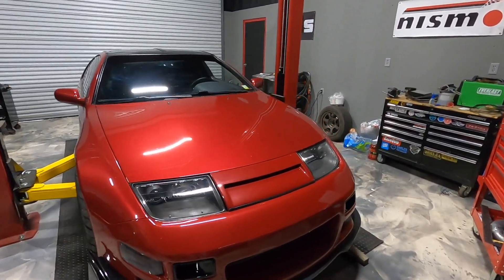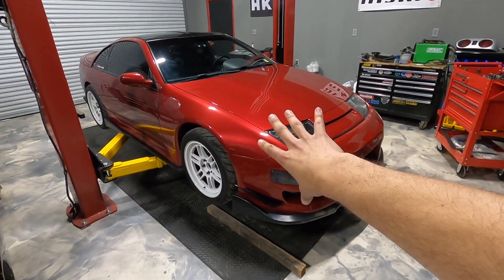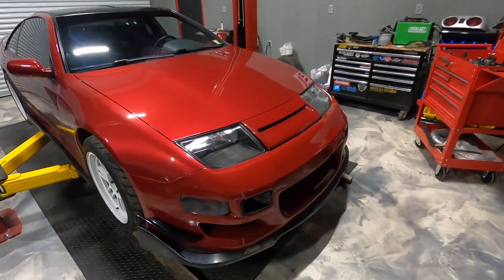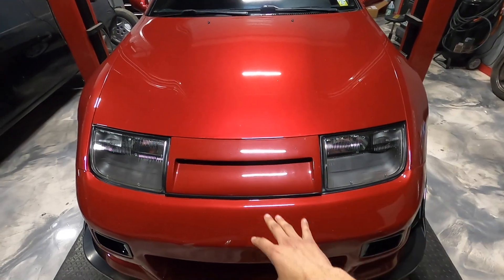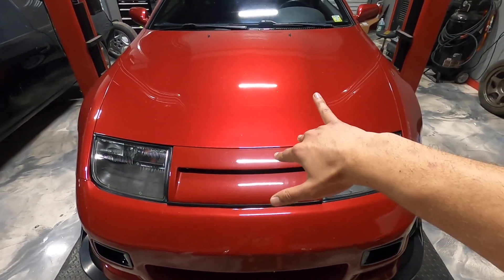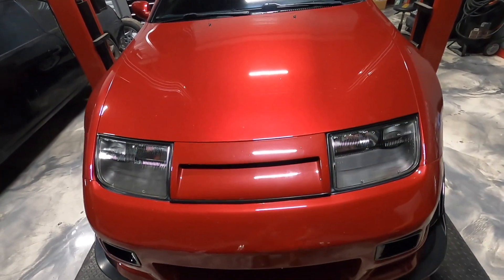I've been thinking - hear me out - this red is gorgeous, we can't argue that it looks really good. However, the bumpers are aftermarket, the nose panels are aftermarket, and this is where it really bugs me. You can really tell the difference in the colors, and for some odd reason the paint match I got was not the correct one.